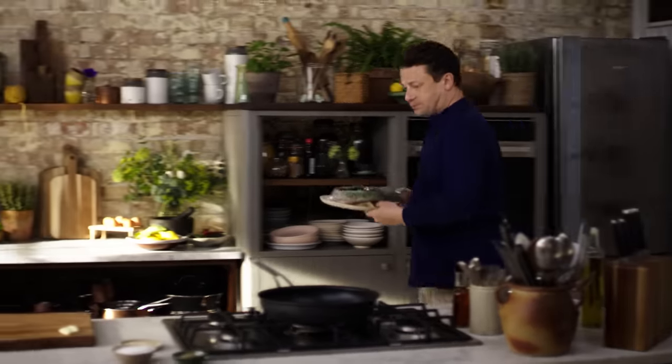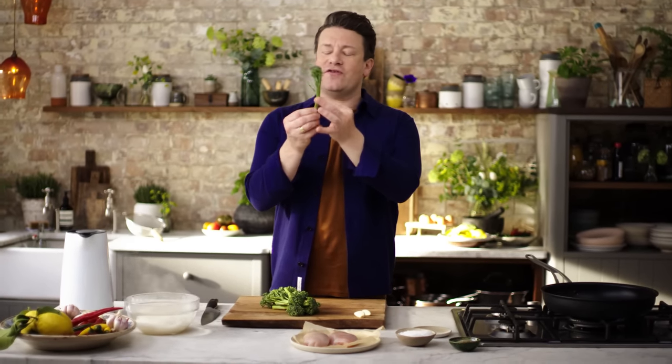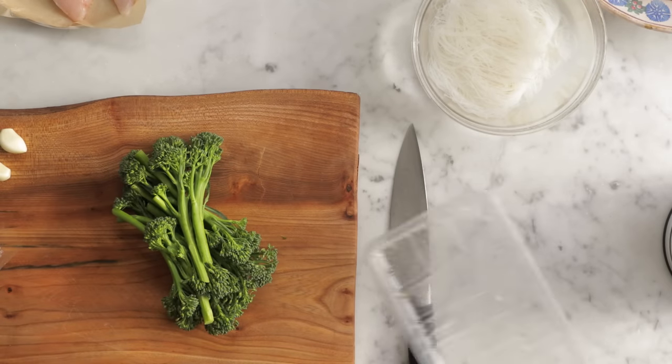We've got some lovely chicken breasts and beautiful little broccolini, which is fantastic. You can eat the whole thing so it's almost like asparagus really — so sweet and so delicious. We've got 220 grams of this so you get a nice big portion of one of your five fruit and veg a day.